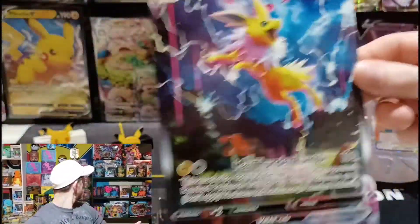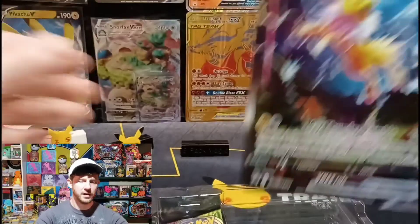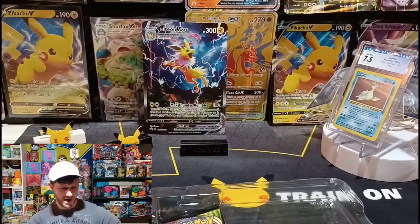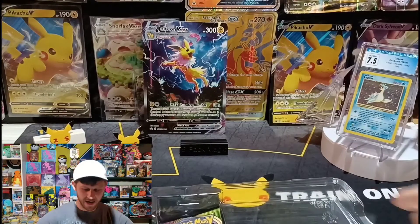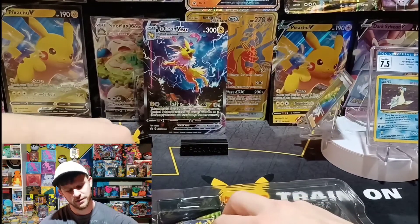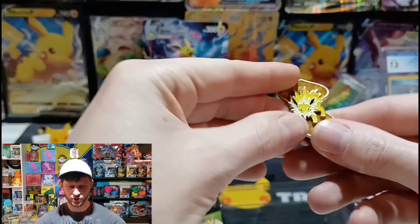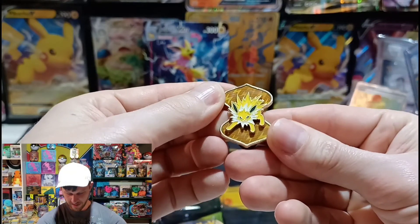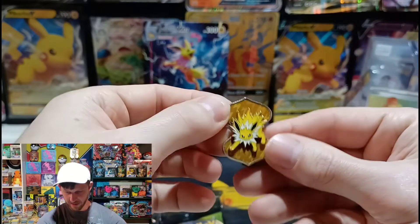I had big jumbo sleeves somewhere around here. Sorry, I bumped the camera — I knew that was going to happen. But anyways, I got that back there. We get a pin inside. Jolteon doesn't move — well, it almost looks like it moves a little bit, but check that out.